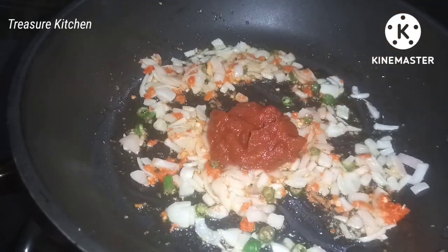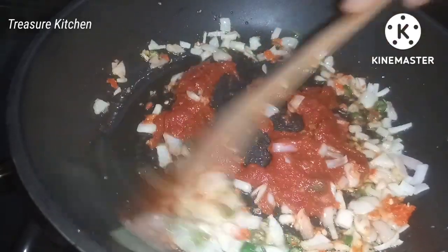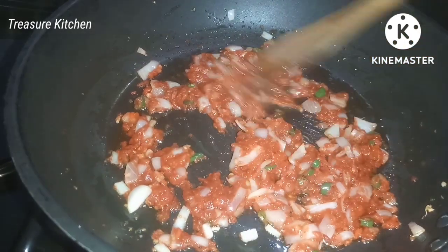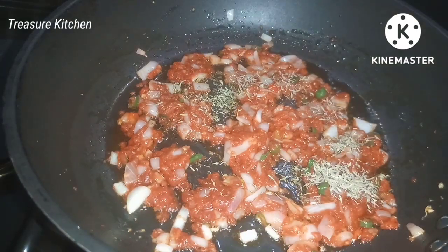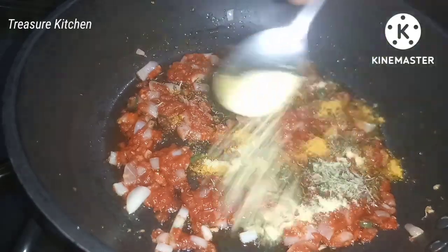Next I added about three tablespoons of tomato paste and continue to fry. I will then season the sauce with half a teaspoon of thyme, some curry powder, and a seasoning powder.